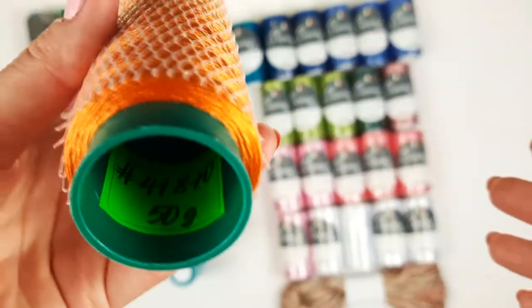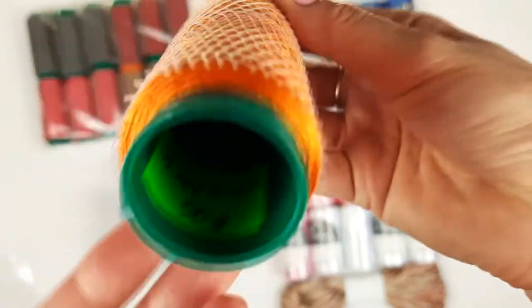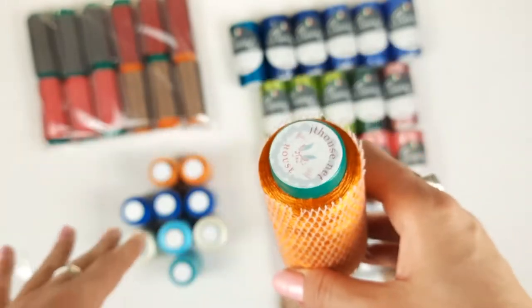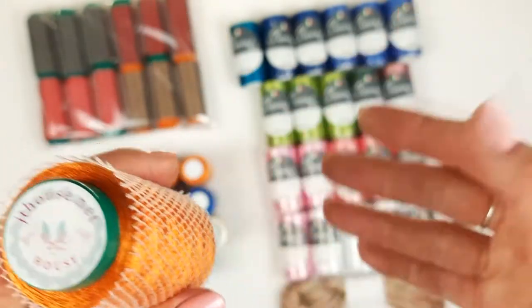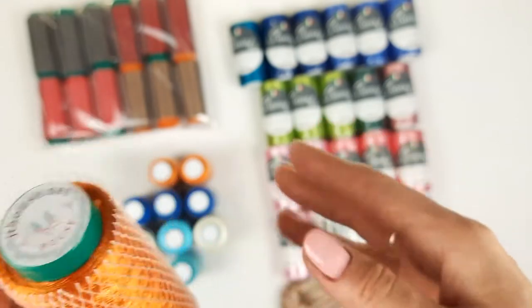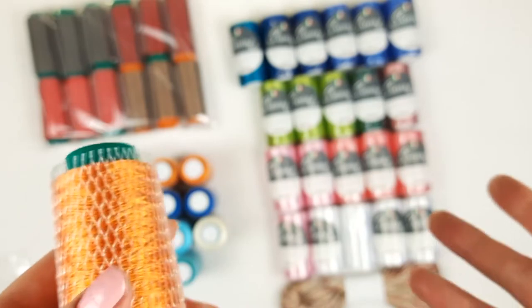After, we have an orange color, number 41870. We have three cones, each cone again 50 grams. My students like to use three threads journey together, and I like to do this too — that's why we always have one color in three cones. It's very convenient to use.